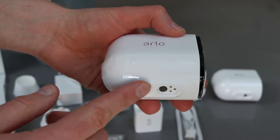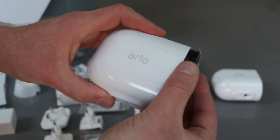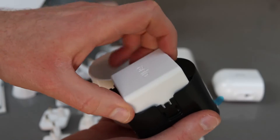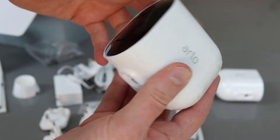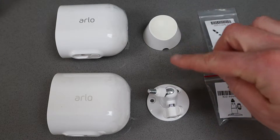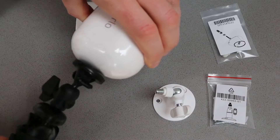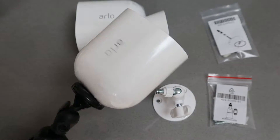The button on the bottom is how you open the camera to insert the battery. Simply press that down and the main shell slides off. That allows you to put the chunky battery in place, then slide the shell back over and it clips shut. You get two different mounts: one has a swivel head to better position the camera and screws into the back — that's the same thread as a tripod.